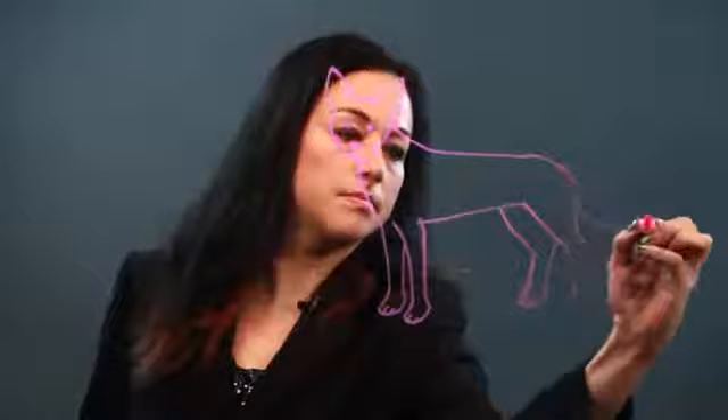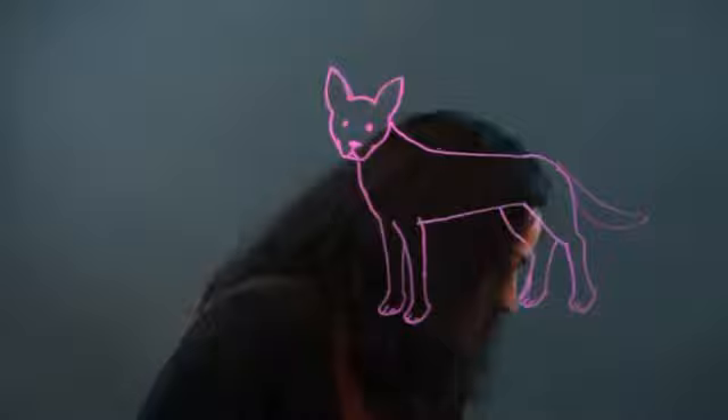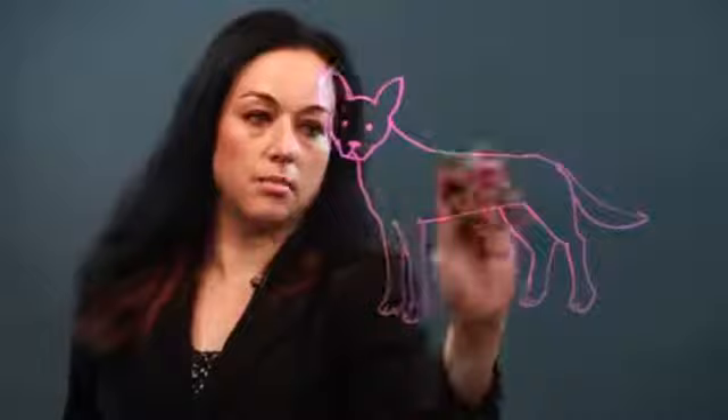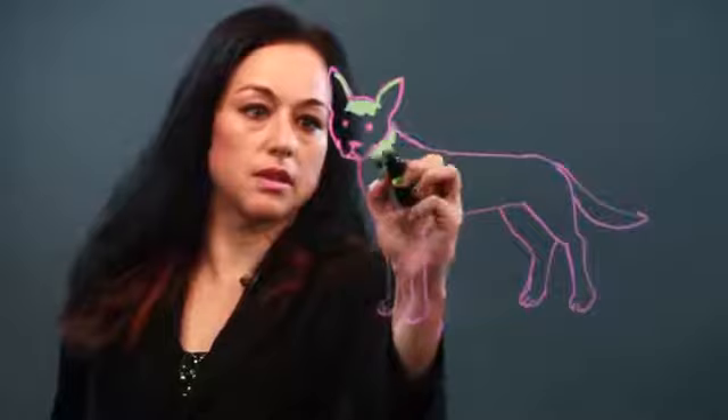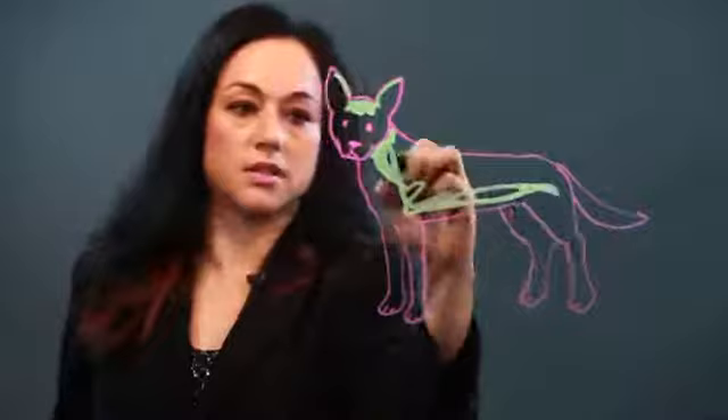And it has markings similar to a Doberman Pinscher, which is sort of dark on the upper back and lighter around the legs. So I'll just sort of draw that in. Just dark around the face a little bit, and just darkening it in. This is sort of a rough job I'm doing, but that's the general markings of this kind of dog.